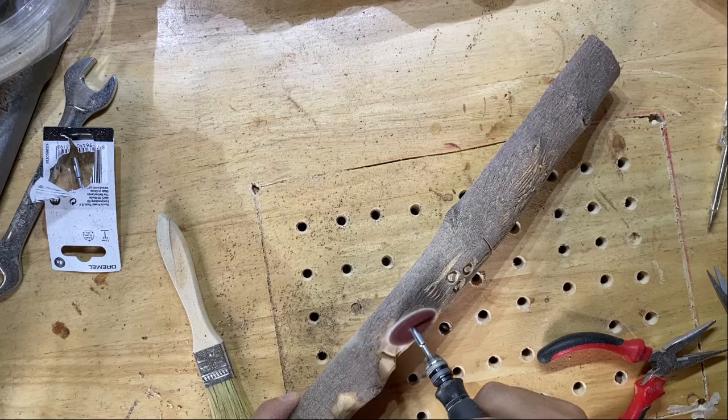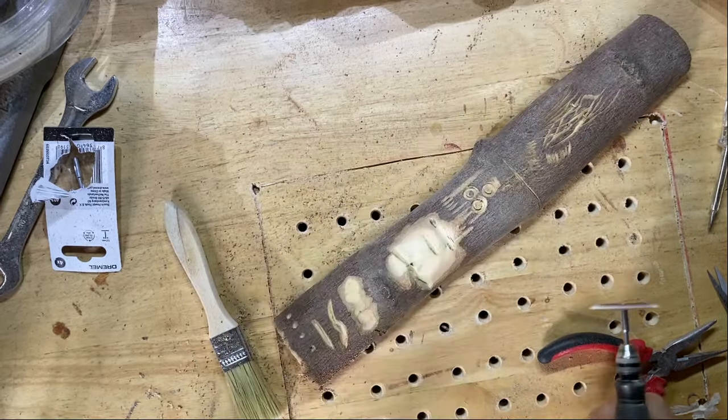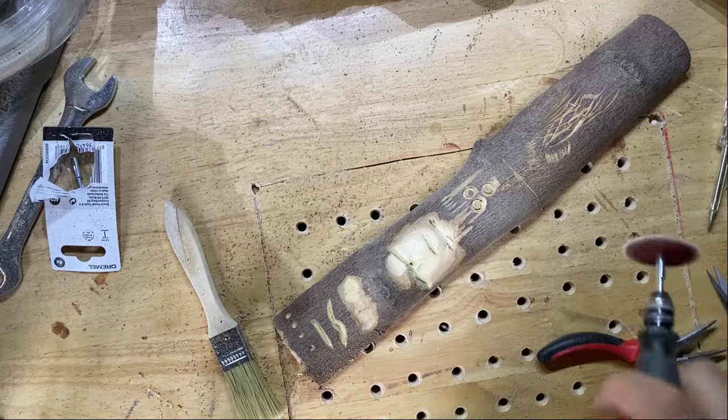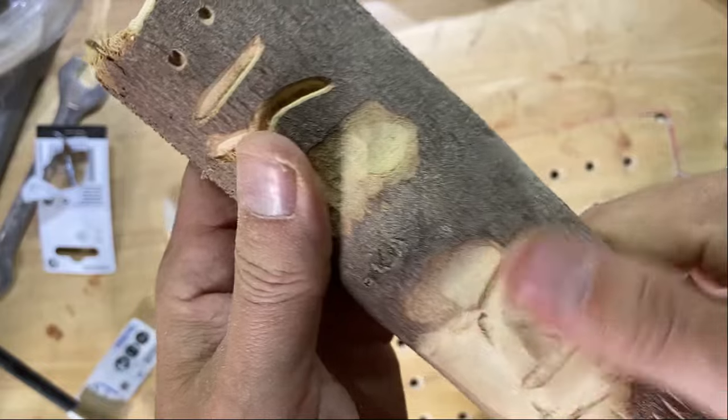There we go guys. Overall, hopefully this is how you can improve your sanding and start sanding like a pro. Don't forget, links are in the description. If you liked the video or learned anything, please like, share, and put a comment in for what you want to see carved next. But apart from that, just keep carving and enjoy the rest of your day.